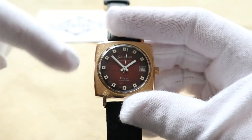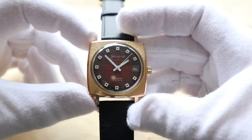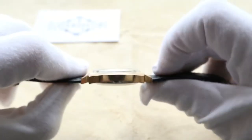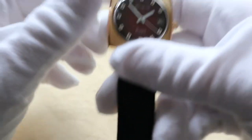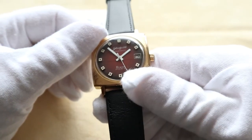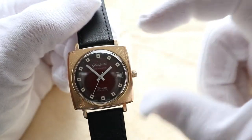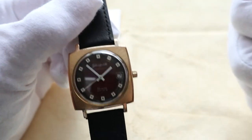This is a square watch, so the width from here to here is 35 millimeters. Excluding the crown it's 35mm, including the crown it's 38 millimeters. The thickness of the watch is only 11 millimeters, which is exceptional for the time period because this watch is from the 60s — early to mid 60s. The lug width is 20 millimeters and the lug-to-lug is 42 millimeters.